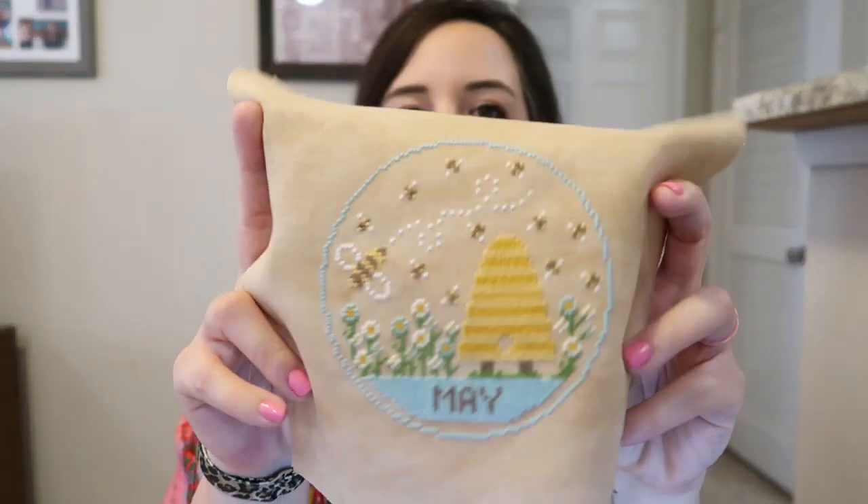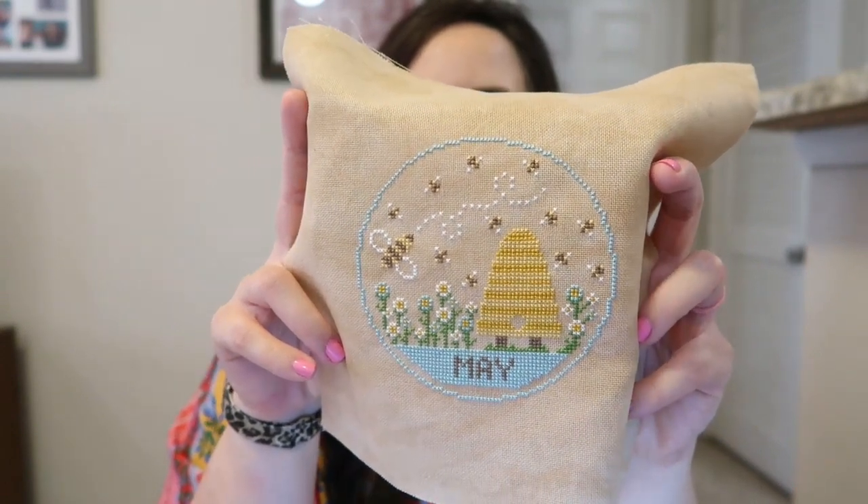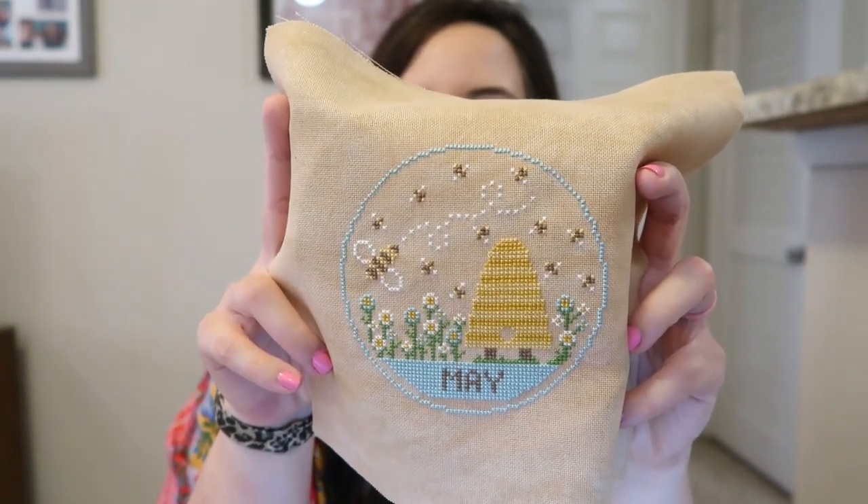My first finish is May, A Year in the Hoop. This is by Small Town Needleworks. This is a part of their A Year in the Hoop series. So I finished May.